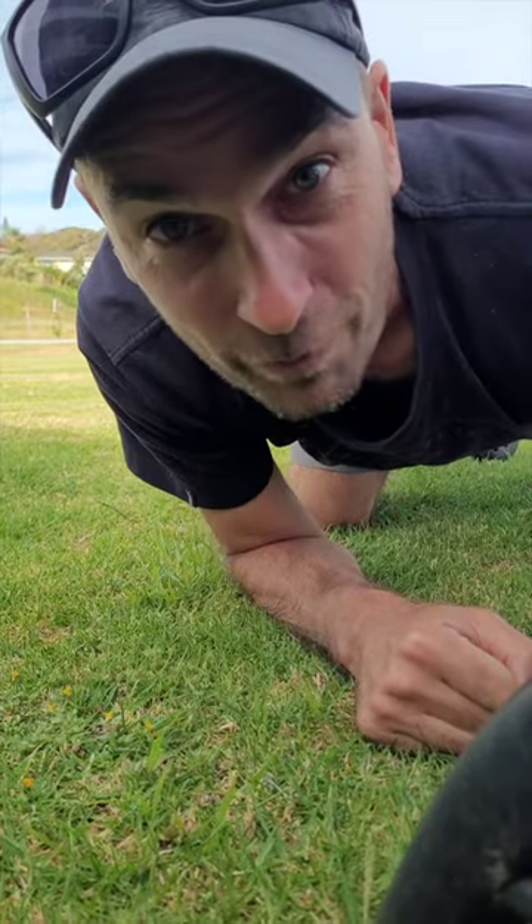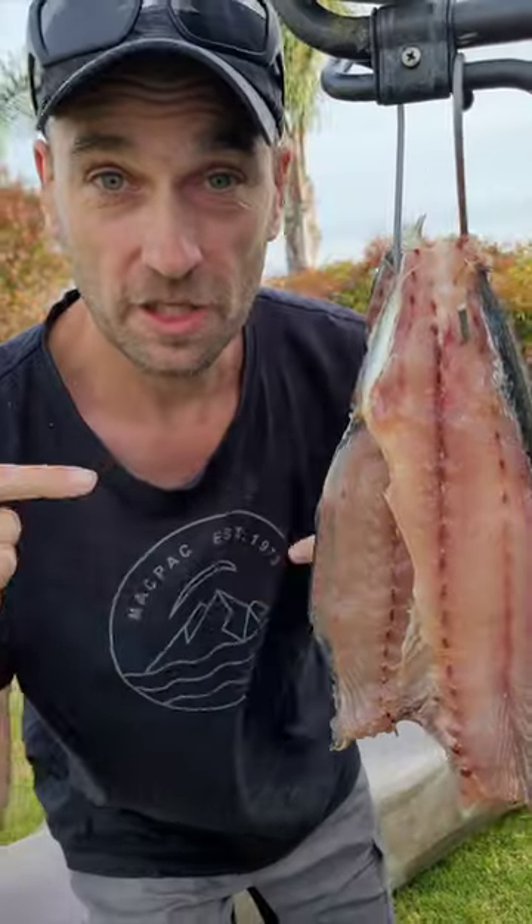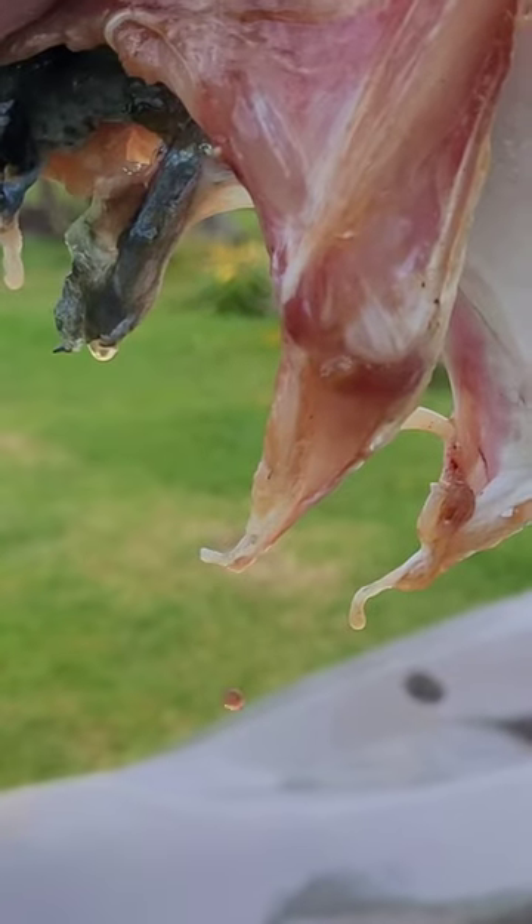This is how you hot smoke a fish on the barbecue. First, you put a bunch of salt and brown sugar on the fish, and then you hang it on a mirror like this. This will draw out the moisture.